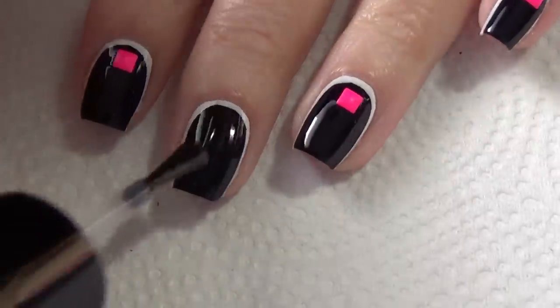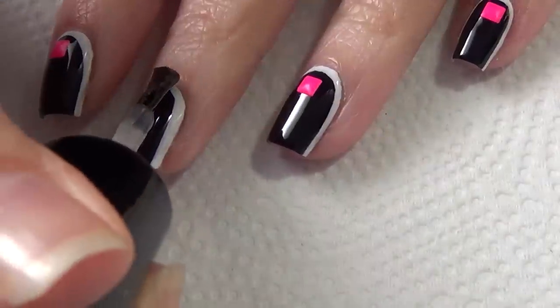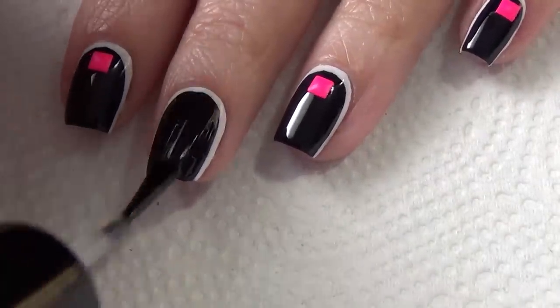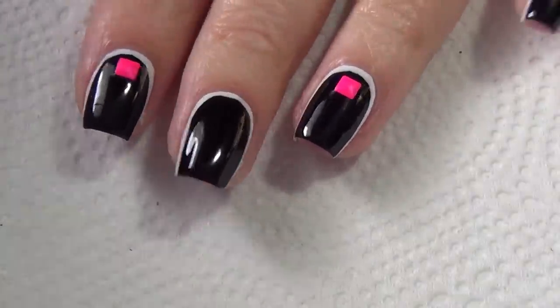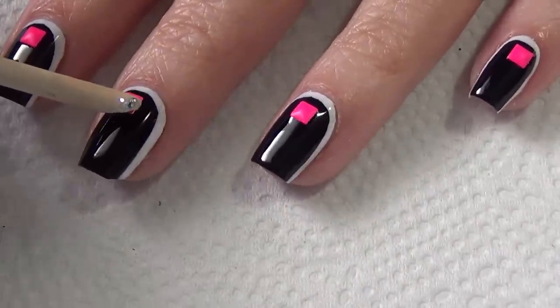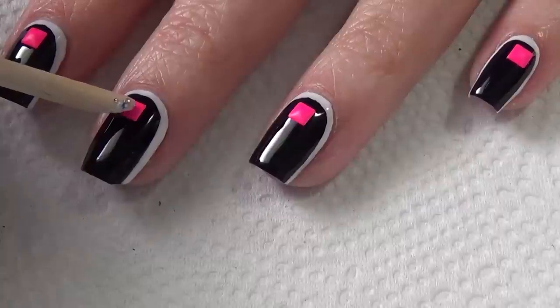Have your nail studs ready and apply your top coat — you'll need to move quickly because your top coat is going to act as an adhesive. If you're using a fast dry top coat, make sure you apply the nail stud while the polish is still wet. To pick up the nail stud, I'm just using a cuticle stick that I've dampened, and I tap that stud into place.